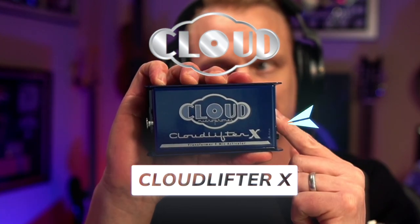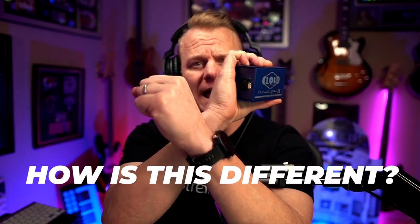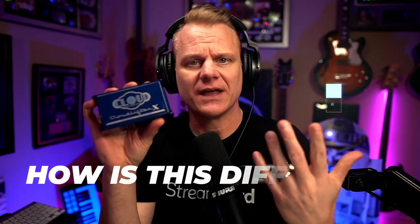Beautiful people of planet Earth, it's time once again to talk about a brand new device — this is the Cloudlifter X. Now wait a minute, they had the Cloudlifter CL1, they had the Cloudlifter Z.